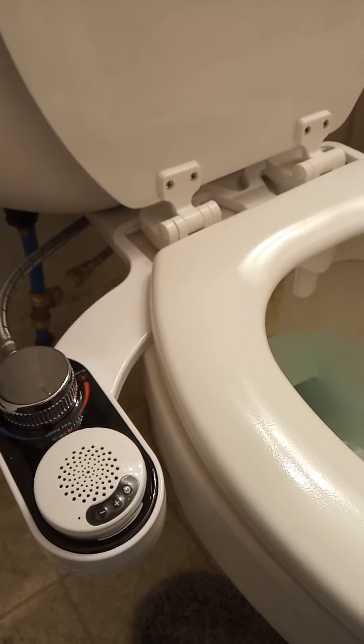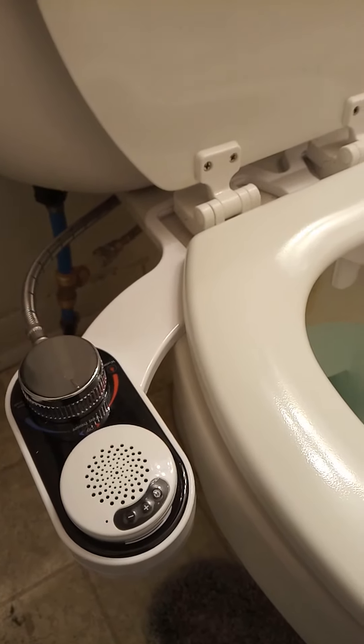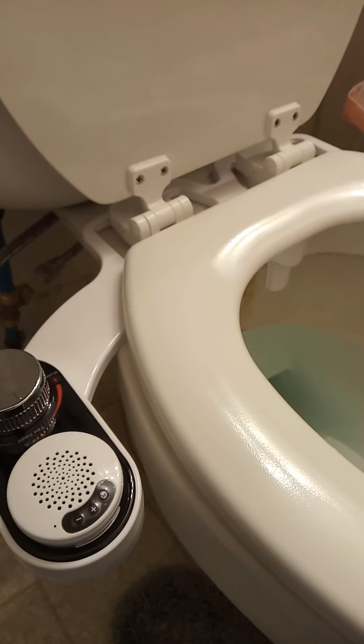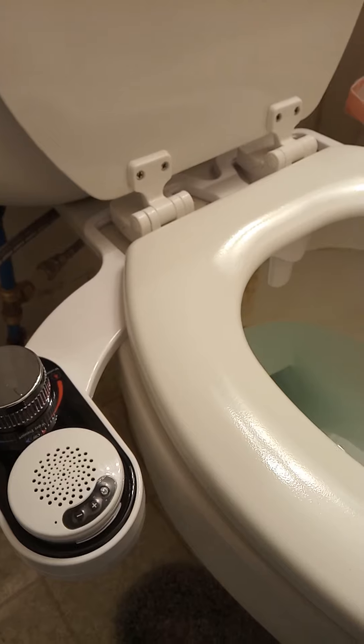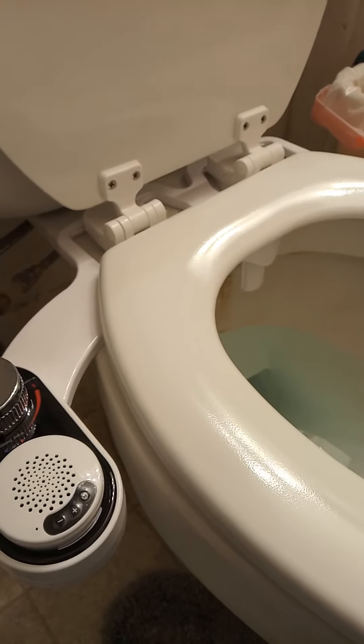B-I-D-E-T — available on Amazon. This one was under twenty dollars. It is not heated, but it is functional, and if you do a quick spray and quick clean, it'll save you some toilet paper.